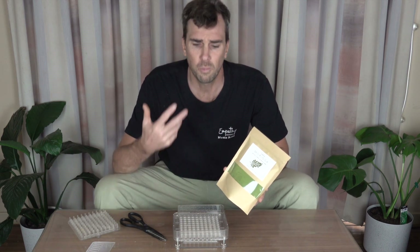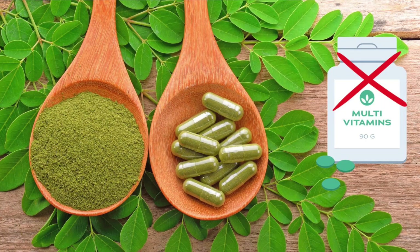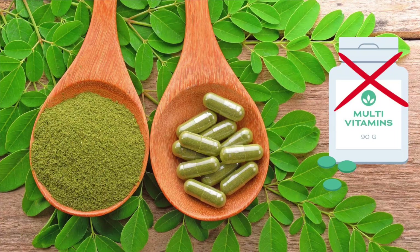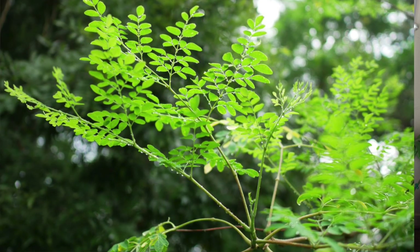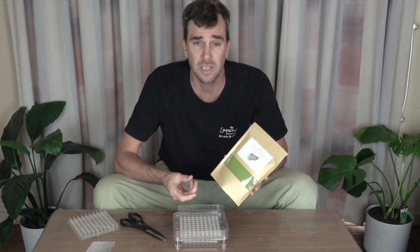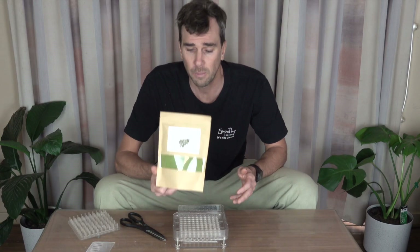Some multivitamins you buy will pass through your system largely undigested — they're synthetic, so your body doesn't metabolise them as well as eating this. This is a leaf, just a leaf from the tree. It's organic, so your body is going to metabolise pretty much as much as you can get in. The more you have, essentially, the better off you're going to be.